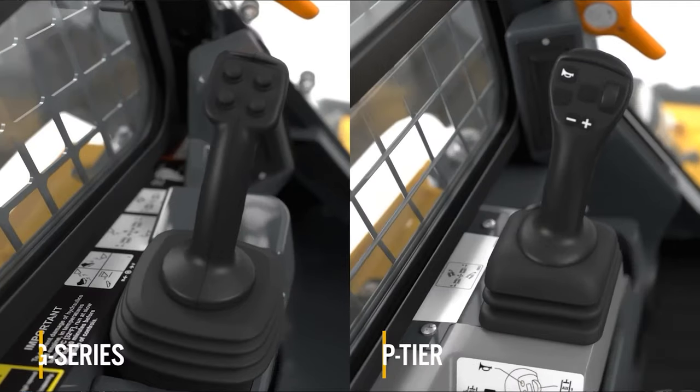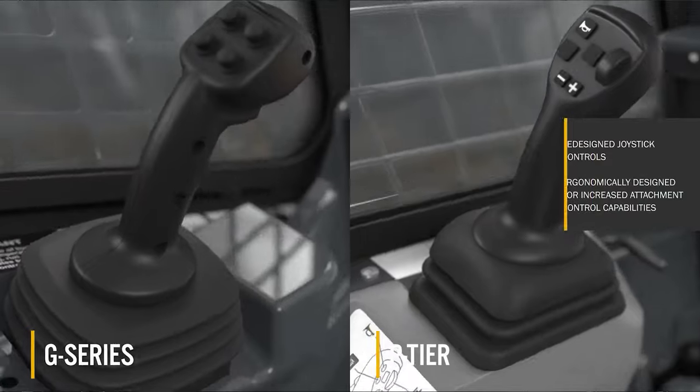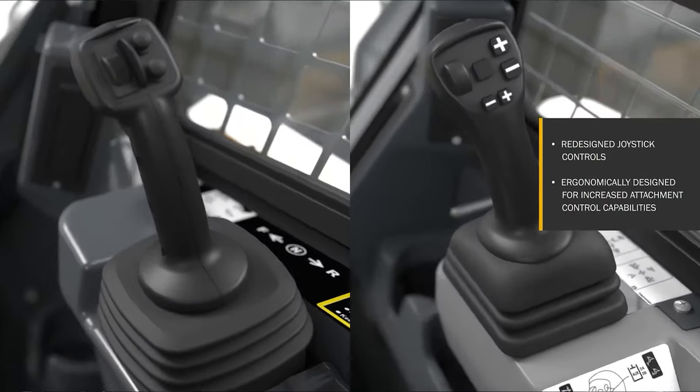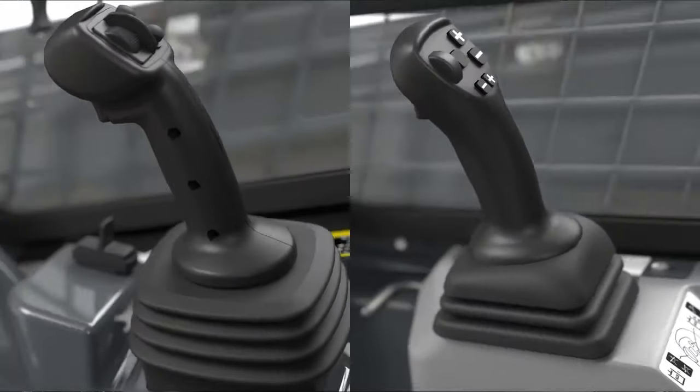Starting out, the first thing is that you are going to see a completely different layout on these joysticks. We are going to take a quick look at what the G-Series looked like and then what the P-Series looks like, and you can see that there are considerable differences.